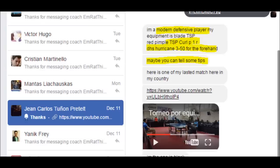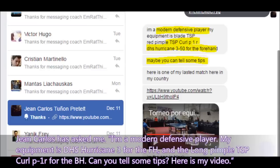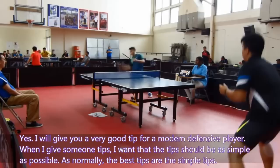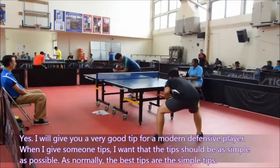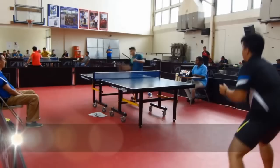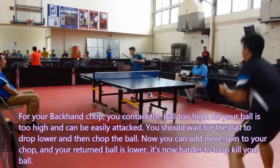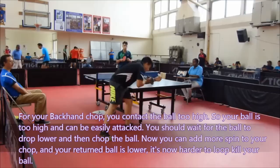Jean Kaklos has asked me — he is a modern defensive player. His equipment is DHS Hurricane 3 for the forehand and long pimple TSP Curve P1 for the backhand, and he asked for some tips. I will give you a very good tip for a modern defensive player. The best tips are simple ones. For your backhand chop, you take the ball too high, so your ball is too high and can be easily attacked. You should wait for the ball to drop lower and then chop the ball. Now you can add more spin to your chop and your return ball is lower, making it harder to loop kill.